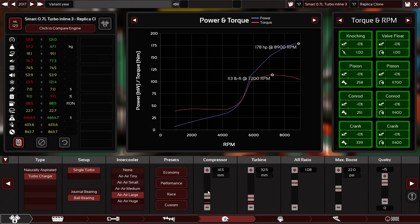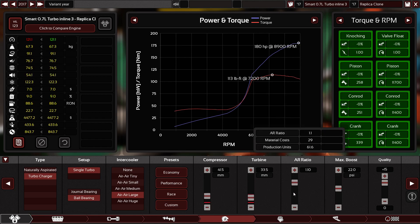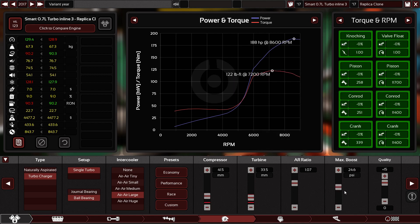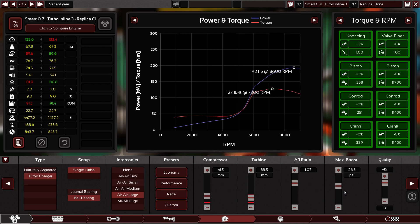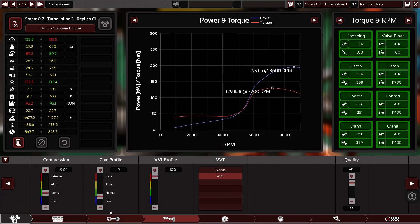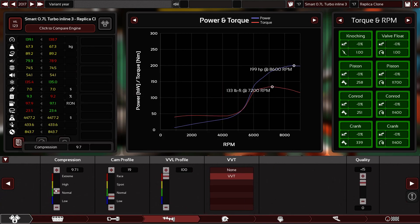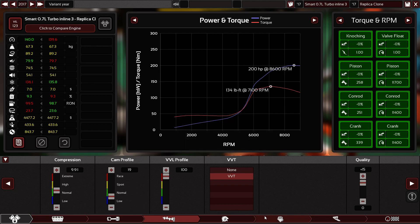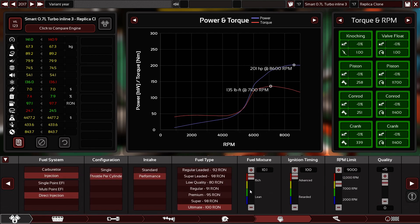Let's see how big we can go. Boost — let's boost the hell out of it. 27 PSI. Let's go to the compression ratio and make it higher. Yes — 200 horsepower, baby! 200 horsepower — that's awesome. Fuel — I don't care.